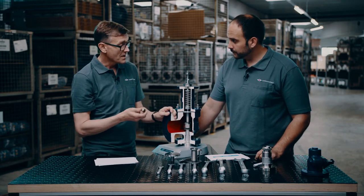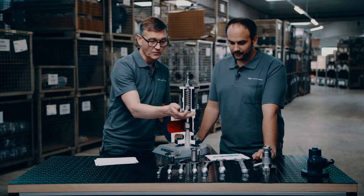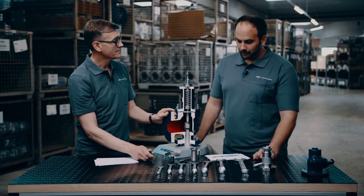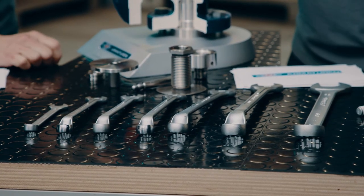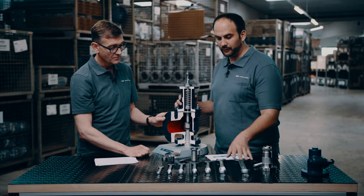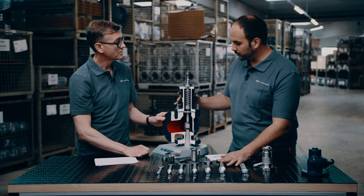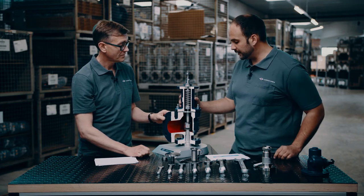When a service inspector wants to service the valve, no special tools are required. Most of the time the customer needs only five of these seven wrenches to disassemble and reassemble the complete valve.